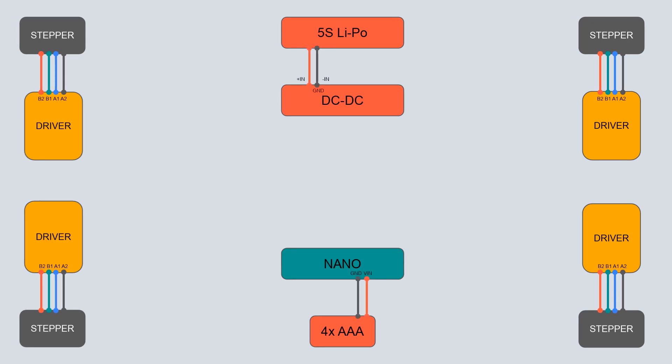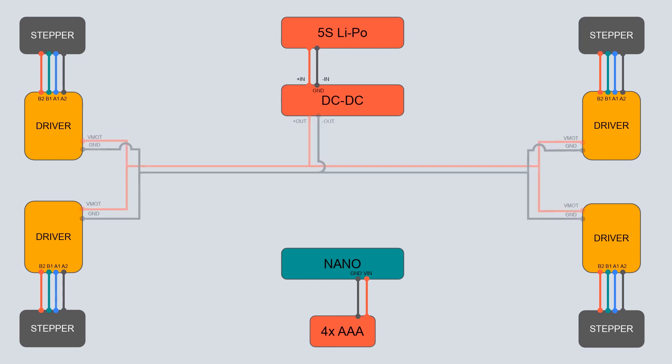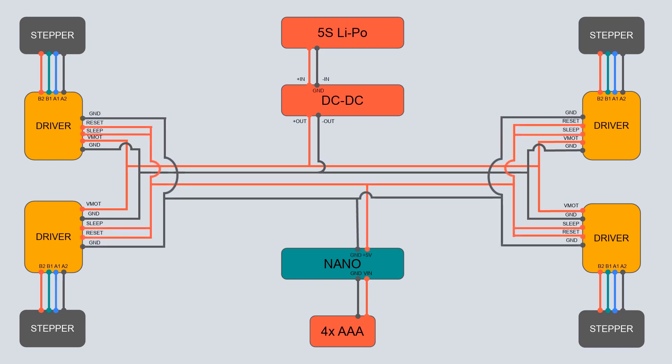Second, we will connect the batteries to their voltage regulators. The AAA batteries are connected to the Nano using the GND and VIN pins. The 5S lithium polymer battery is connected to the DC-DC converter on the positive-in and negative-in screw terminals. We can then connect the DC-DC output to the drivers — each driver should be connected on the VMOT and GND pins as shown in the diagram. Next, we connect the Nano's 5V output to the RESET and SLEEP pins on the drivers, and we connect every PCB to a common ground.